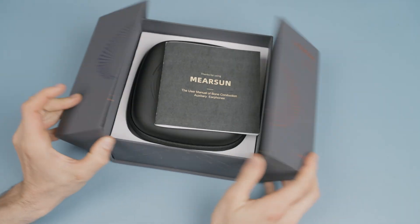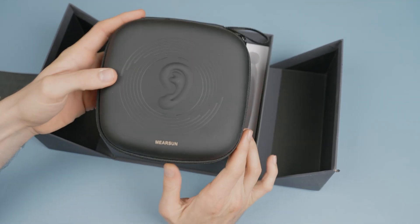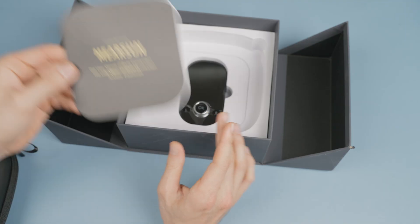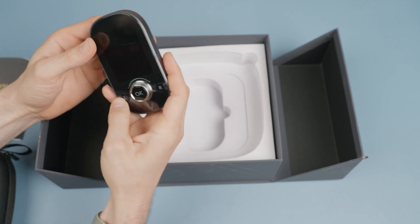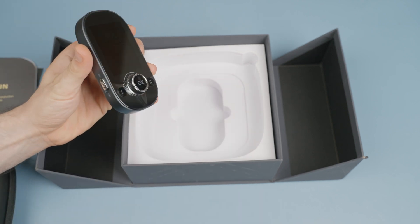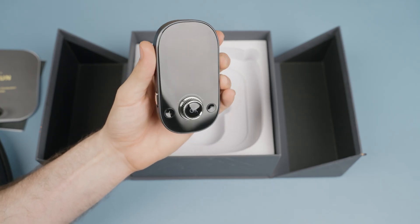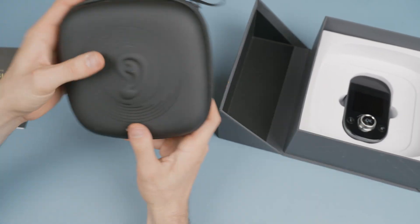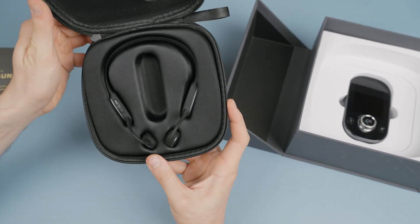Looking at the box, this is a huge box that feels really great and premium to open. The packaging really does feel nice and premium. Opening the box, you're greeted with some paperwork and a quick start guide about how to get going with this pair of hearing aids slash bone-conducting headphones. You also get a really nice zippered hard case that holds the Meersun MES-E100 hearing aids and what Meersun has titled a self-fitting device.